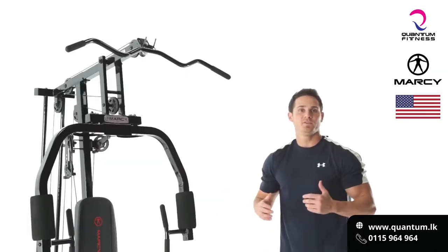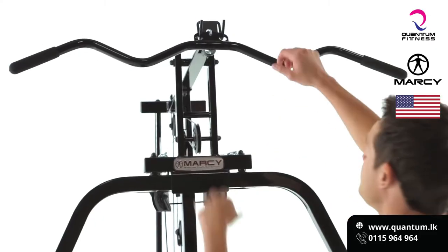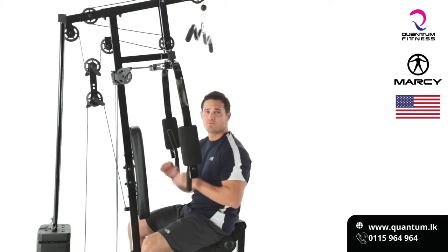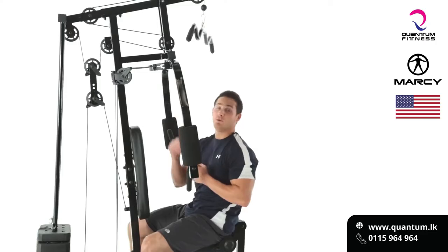One of the greatest attributes to the Marcy Home Gym is the fact that it has a built-in pulley system for lat pulldowns. Let's get ready and get going on our lat pulldowns. A good variation of the pull-up and also to work that cobra-style width of the back would be a lat pulldown.